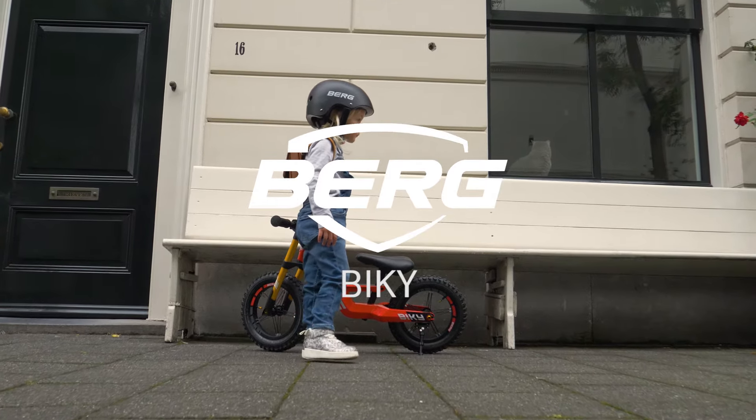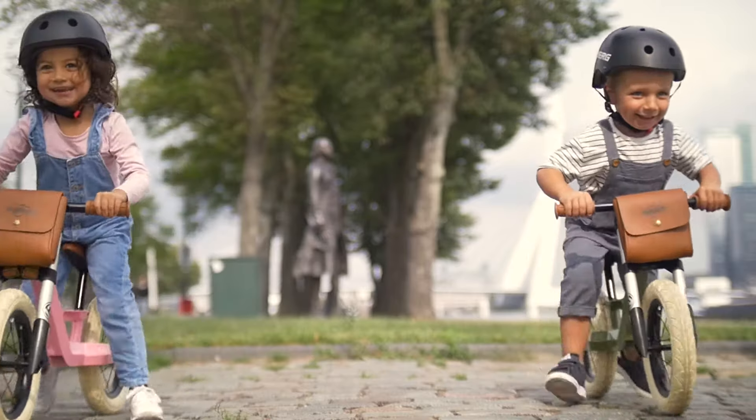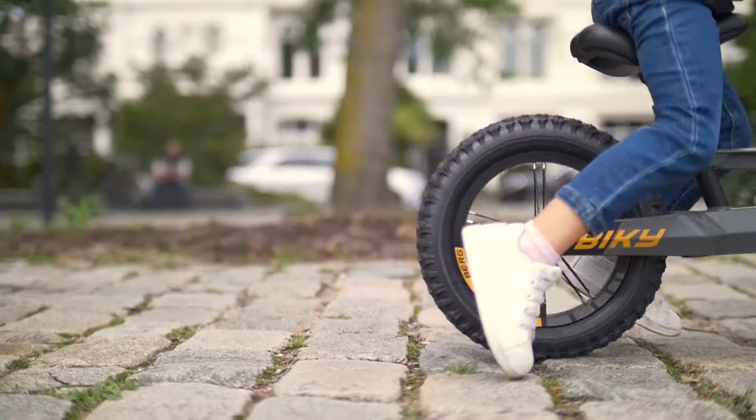As a child, you are curious by nature, and by now you have seen all there is to see at home. The wide world outdoors is beckoning, full of adventures for you to discover. Walking is slow, so you need wheels.